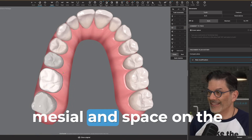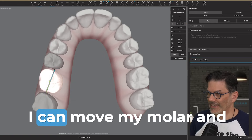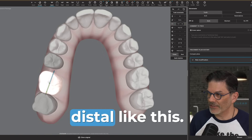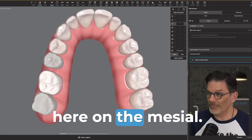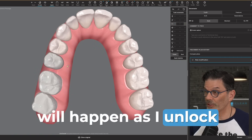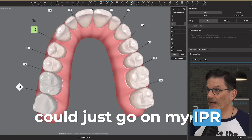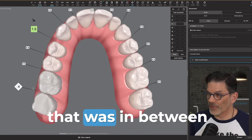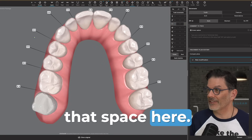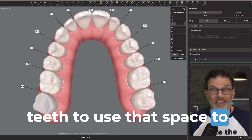I have space on the mesial and space on the distal. Then I can move my molar and decide that if I want all this space on the mesial, I move my molar distal — therefore all the space is here on the mesial. Then I lock my molar into position, unlock the premolar, and the teeth move distal. Now I have space here in the front, and I can go to my IPR tool, remove the IPR between those two teeth, eliminate that space — and everything moves so that all the space is used to align the anterior teeth.